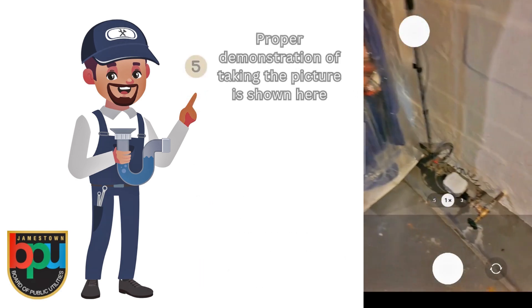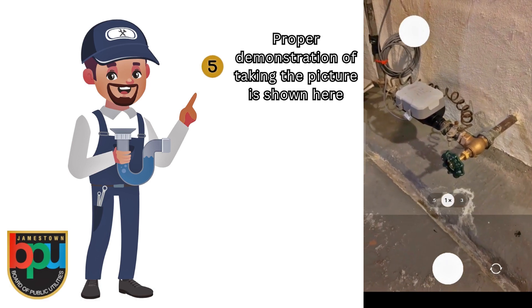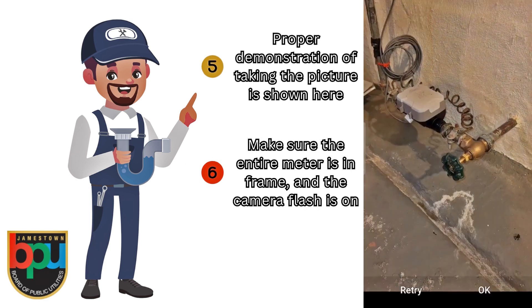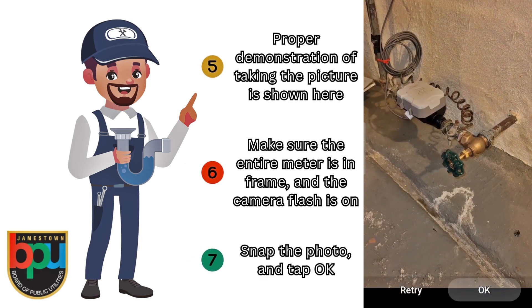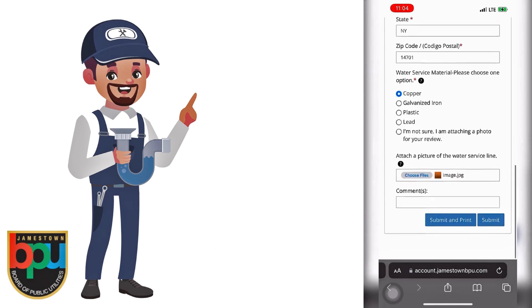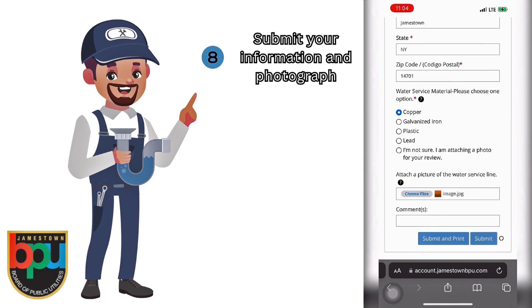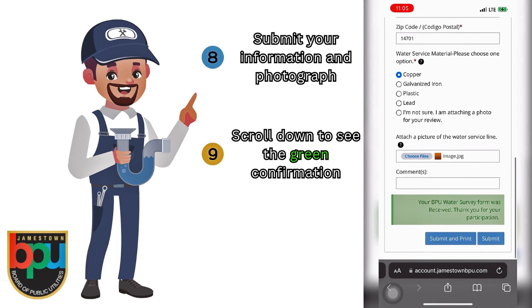Shown on the right is a demonstration on how to take a picture of your water service material. You want to make sure that the entire meter is in frame and make sure that your camera's flash is on. Once you are satisfied with your photo, tap OK. You will now be sent back to the survey where you will submit your information and the photo you just took. Once you have done this, you will see a green confirmation knowing that the BPU has received your submission.